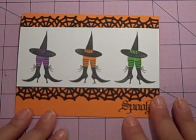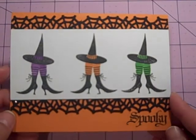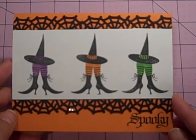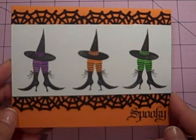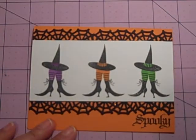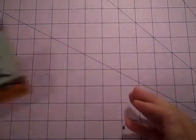Let me show you and share this card with you. I thought it was really cute and I got this idea from LIH52 on Splitcoast Stampers and I really liked it. So I thought, perfect. I will show you now how we're going to put this together. It's very simple.